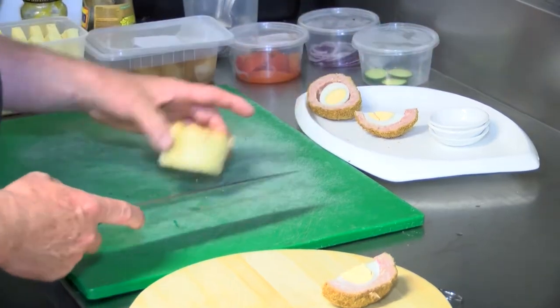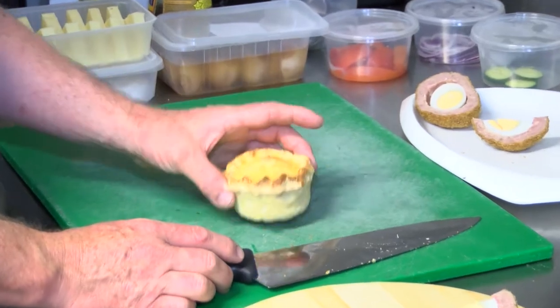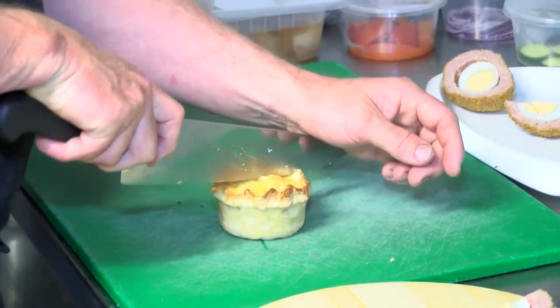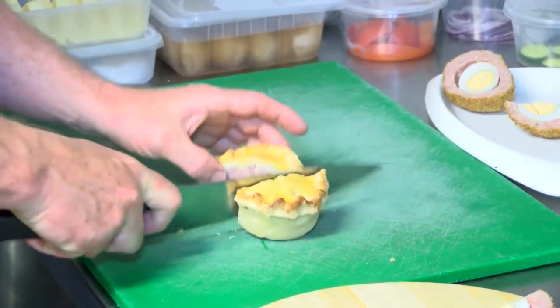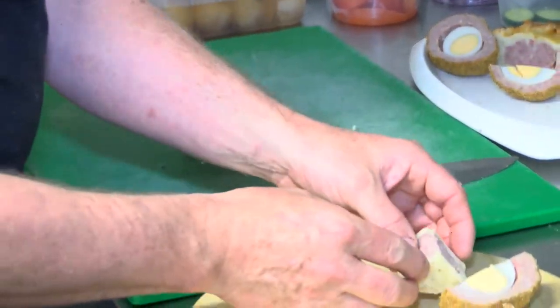The other meat component of the ploughman's lunch is the pork pie, which is made with a hot water crust and a savoury pork filling. We'll cut this in half and into quarters and place it on here.